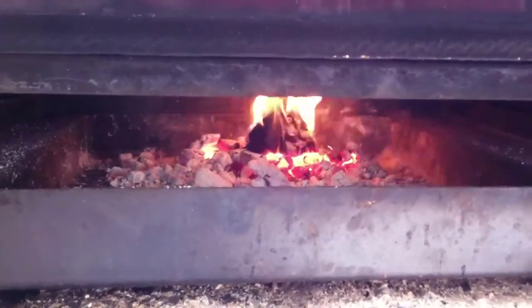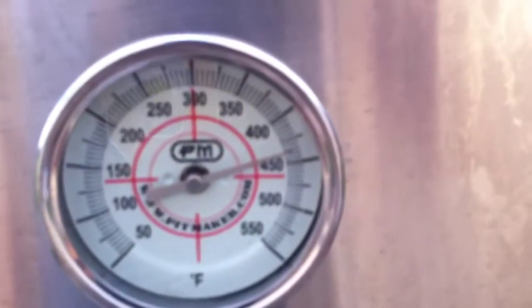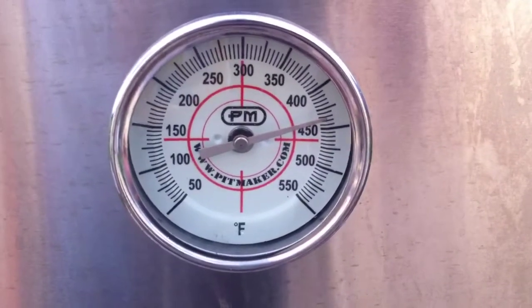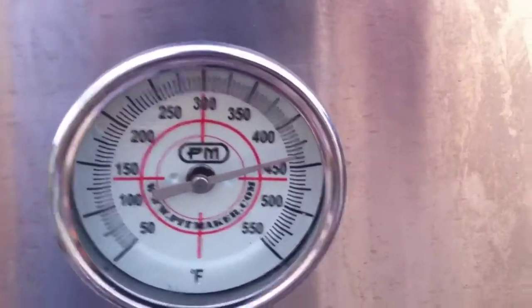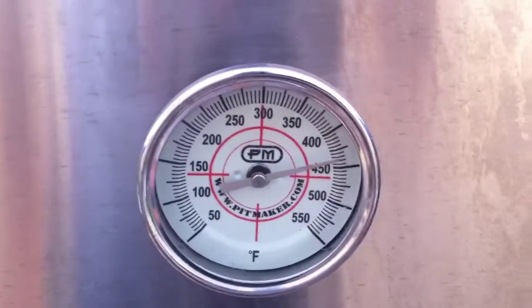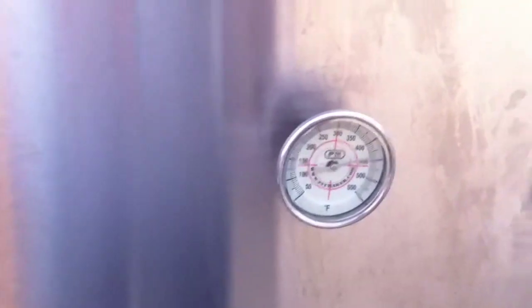As far as meat goes — say if I had a couple briskets in here — the pit is reading around 425 to 440, but if I had briskets in here it'd be sitting around 300 because it's a clean burning fire. All them juices would be hitting the drip pan, sizzling, making that good flavor.